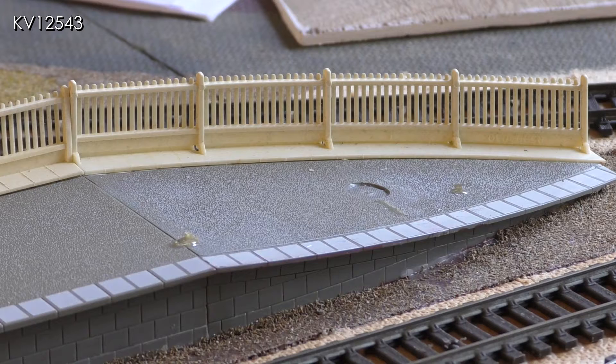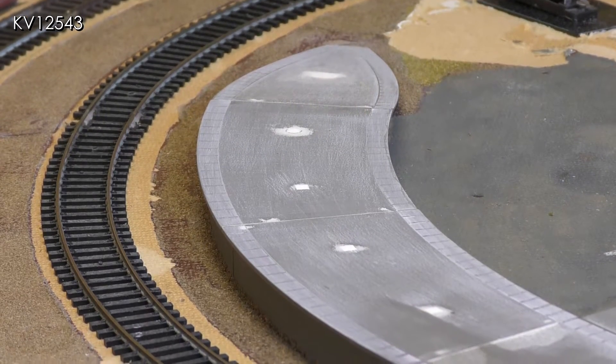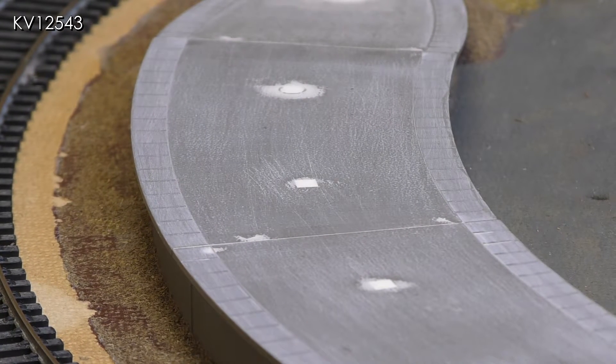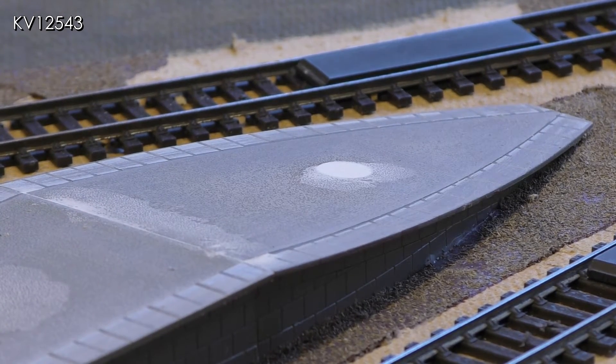The platform surface seems to vary from section to section, some sections being smoother than others. These need to be sanded to give a much more uniform surface. I have filled and sanded the holes and sanded the platform paving slabs and platform surfaces. The tops of the Hornby platforms seem to be made of a very hard plastic which has not taken to sanding very well, and the filled holes, although flush with the platform surface, can still be seen.